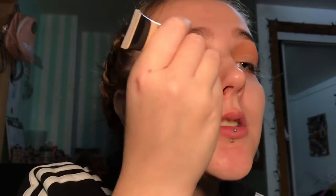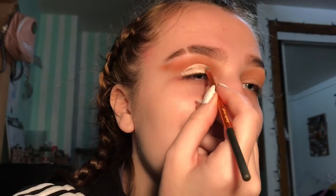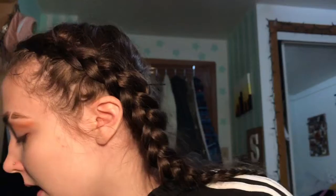Using my L.A. Colors Conceal It concealer in the shade Fair, I'm going to cut my crease. I'll draw a line across my lid, look up, stamp it, then take a brush - I'm using the Real Techniques detailer brush - and follow that line. Then going back in with the Profusion palette and taking the shade Sugar right at the top to set it.